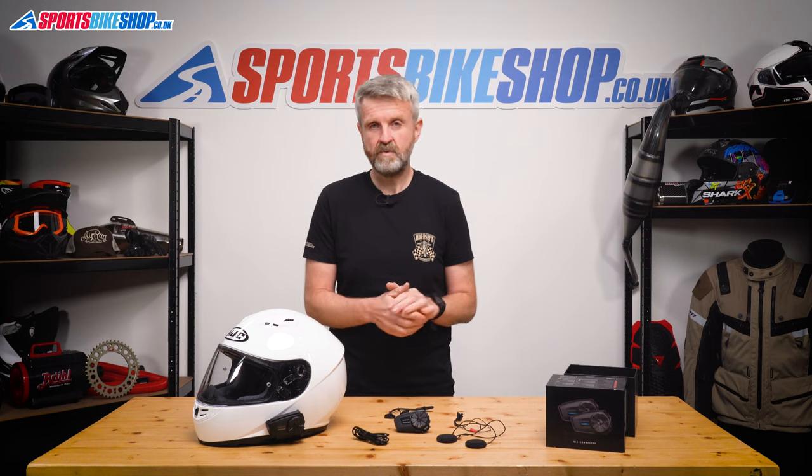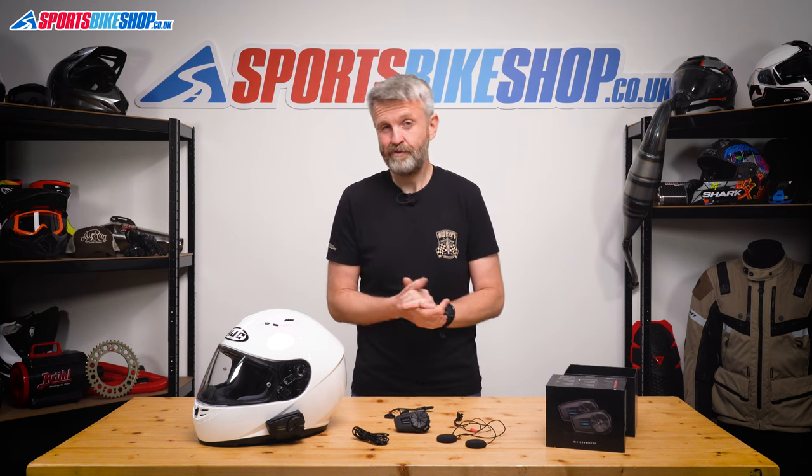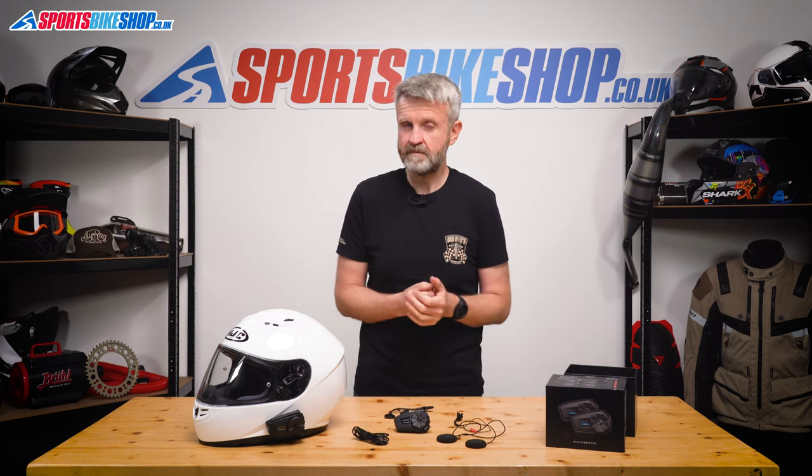One last thing to bear in mind with Senna: quite a few riders team up to buy a twin pack between them, which saves a few quid — it's a good idea — but if one of you has a problem with your unit and it needs to go back for inspection, then both units need to go back. So if something goes wrong with yours, your mate will have to send his back as well. Not all intercom companies insist on that, but Senna do.